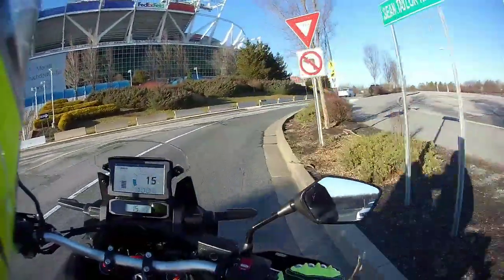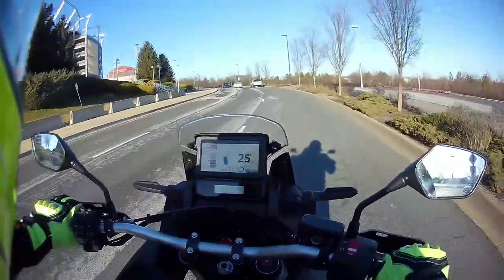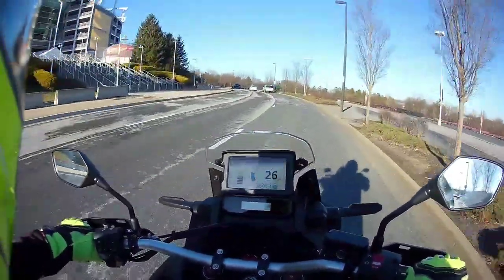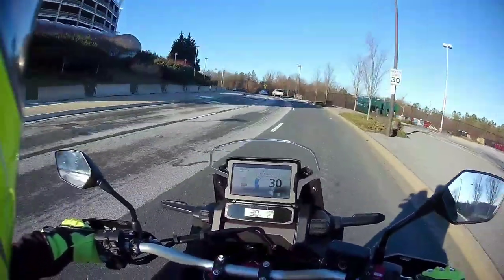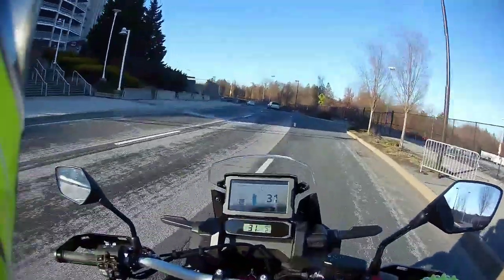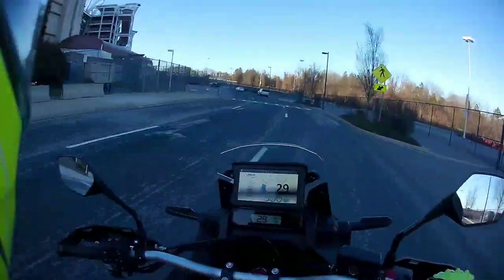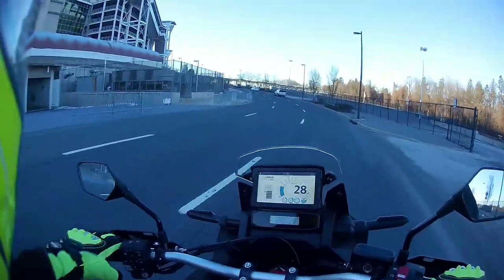She weighs approximately 500 pounds — we'll put her on a scale one day and find out. I like to put it on the scale before I start putting on any add-ons. I'm definitely going to eventually put an Alt-Rider skid plate on here. I might do some light off-roading with the current skid plate but I'm not going to do anything challenging until after I've put the Alt-Rider skid plate on.